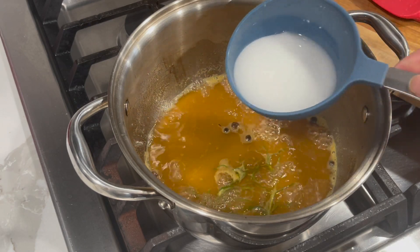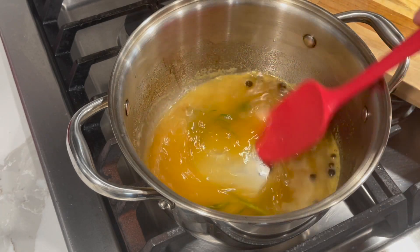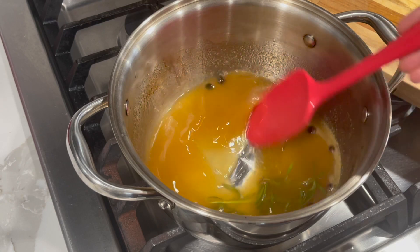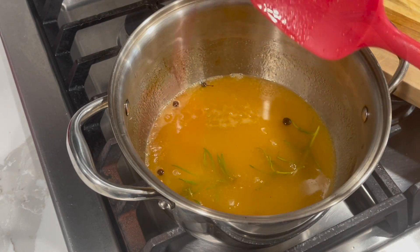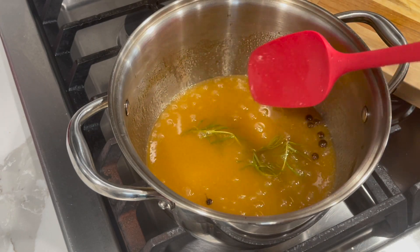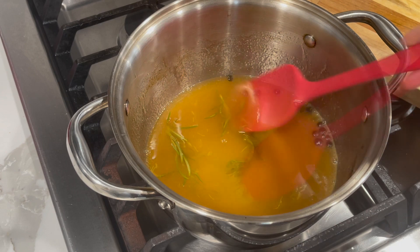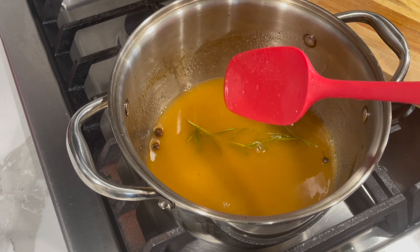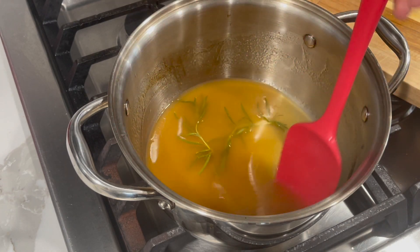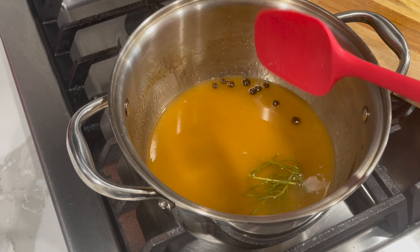After three minutes, go in with your cornstarch slurry and mix, allowing the glaze to thicken up a bit. Keep the temperature low and give your pineapple glaze time to cook. Once it's nice and thickened, turn the stove off and set it aside. When it cools down it will get a little thicker, so try not to add too much cornstarch — you don't want it to be too thick. All the ingredients and measurements will be in the description box below.